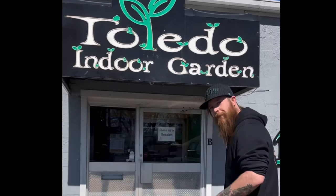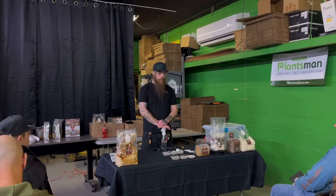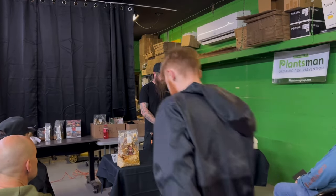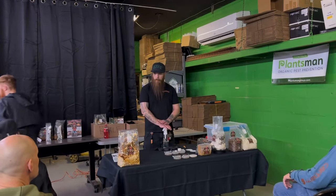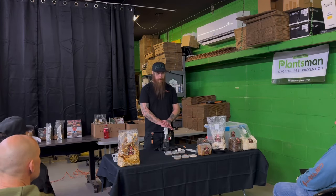What's up guys? I'm Tim with Uncle Mike's. We're here with Toledo Indoor Garden and today we're going to show you an introduction to Mushroom 101. Thank you everybody for coming out, and a big thank you to Toledo Indoor for allowing us to host here today. I'm here to give you all an introduction in how to grow your own mushrooms at home.